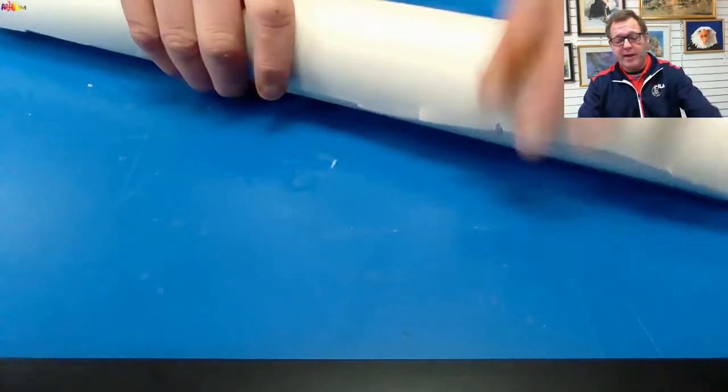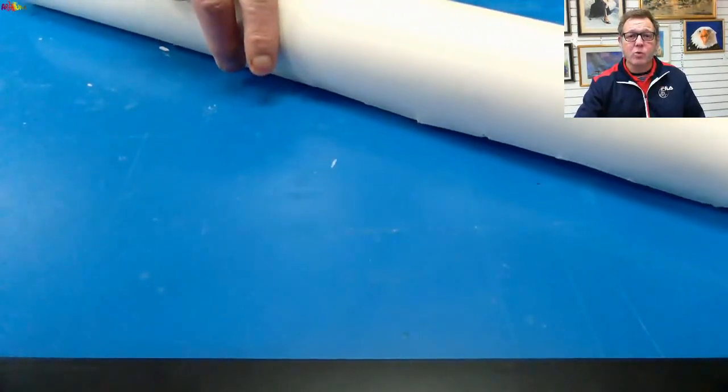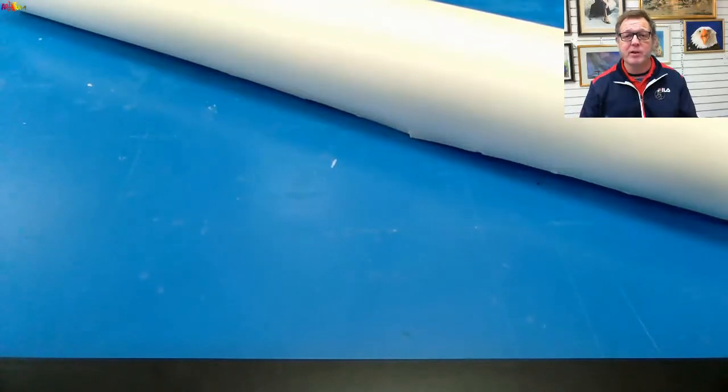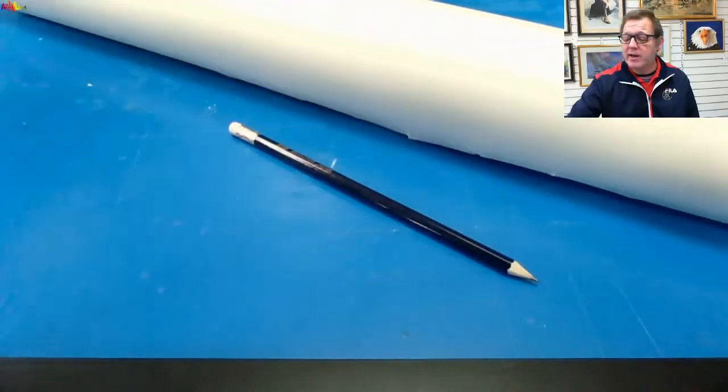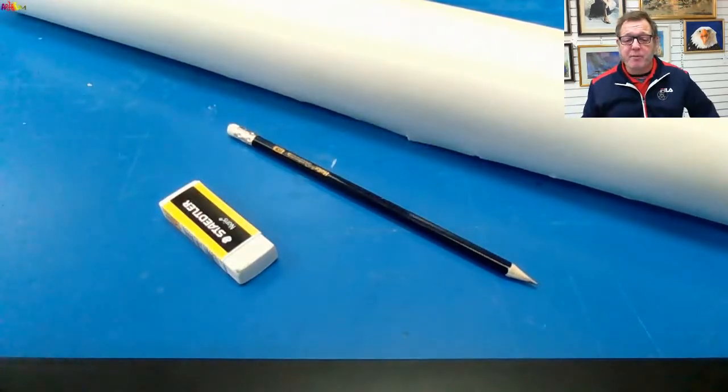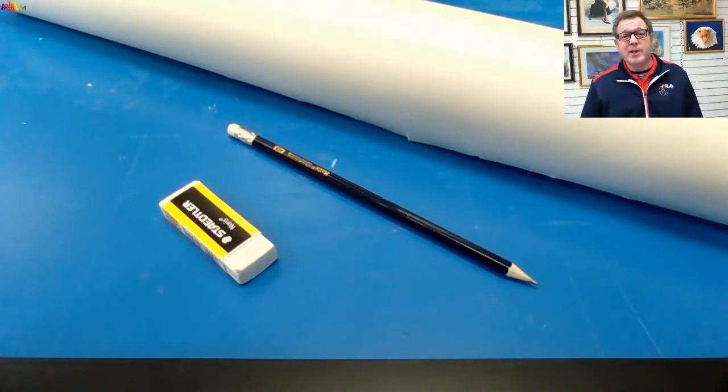Today, on the theme of recycling, we've got some old wallpaper — this is actually old wallpaper backing, but the back of any old wallpaper that you have will do. A bog standard pencil and a rubber, because today we are going to do a little bit of sketching. To be exact, we are going to sketch using geometry — basically making pictures out of shapes — to help you make that picture.